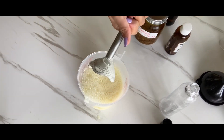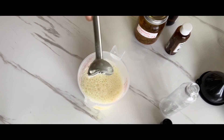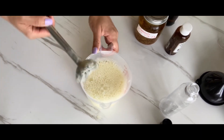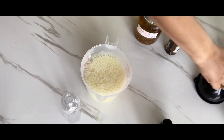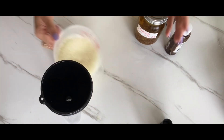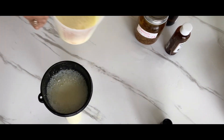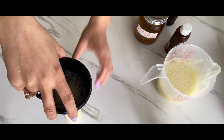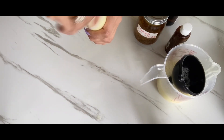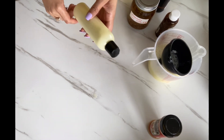Now we're going to get our funnel and pour it into the bottle. And here's your sea moss eczema body wash!